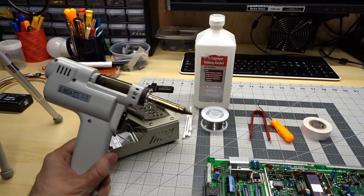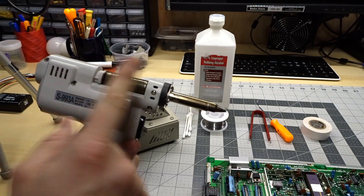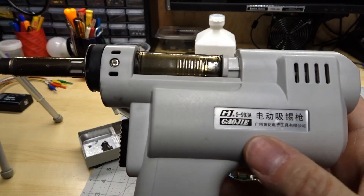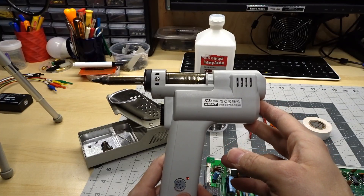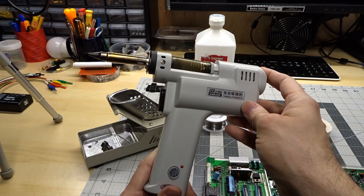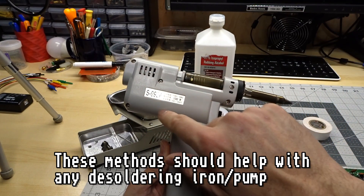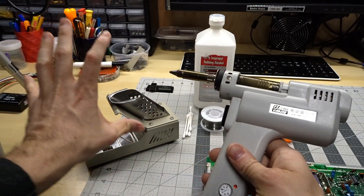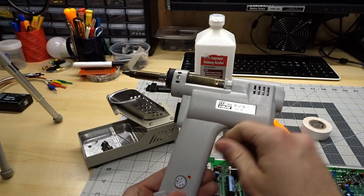The first thing I use is a desoldering iron. These have a regular soldering iron which on this unit is temperature adjustable, and there's a vacuum pump inside. Anytime you remove solder from a board it goes into this little plastic canister. This unit is the S993A, I got it off eBay over two years ago for a little over a hundred dollars. Proper good quality desoldering irons can cost quite a bit more. The biggest issue with this unit is because the vacuum pump is inside, there isn't a lot of suction and it just doesn't do a good job of getting rid of all the solder. Units with an external pump and temperature controls might work better.